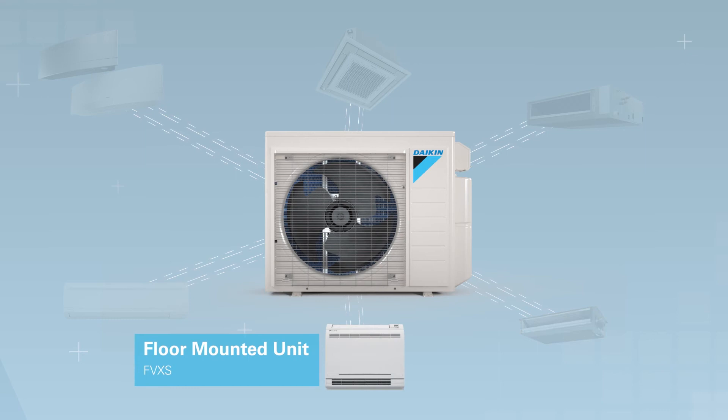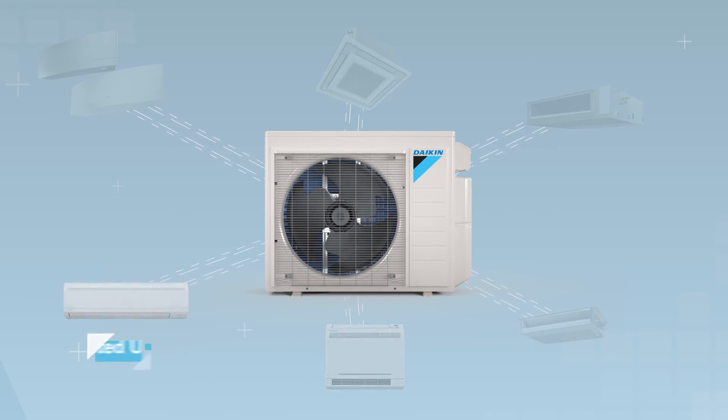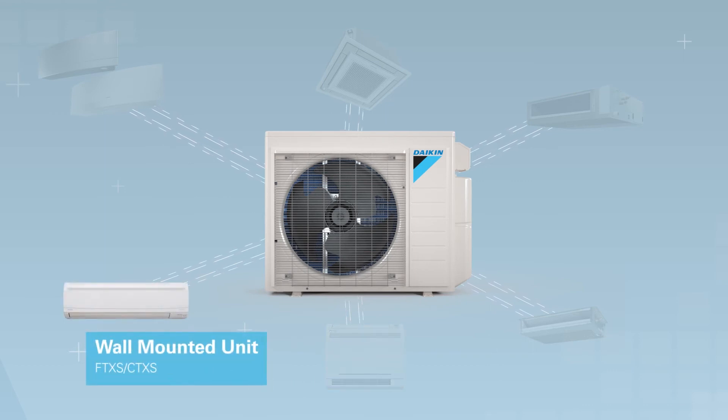The floor mounted unit can be installed in a variety of configurations to help blend into any space. Packed with features, the refined wall-mounted unit includes an intelligent eye for energy savings and 3D airflow for ultimate comfort.